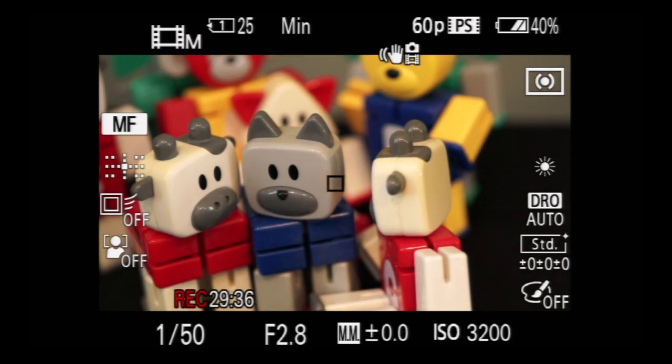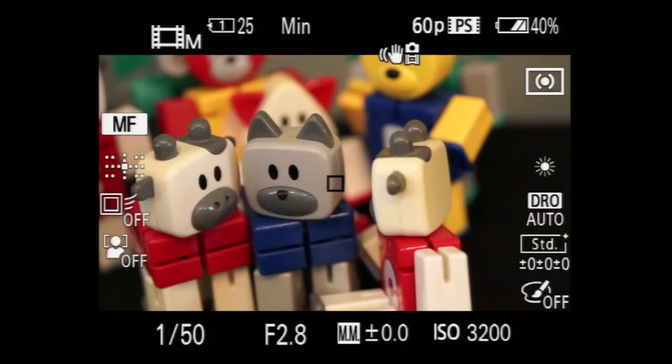Movie modes have a time limit on all DSLRs. Potential explanations include European import regulations, FAT32 file size limits, and overheating. The reason really doesn't matter — just be aware that if you're planning a long recording, you'll have to find a way around it. On the A99, you can record a little over 29 minutes, then it just stops recording. As soon as it does, hit the movie button to start recording again.